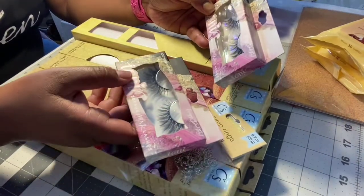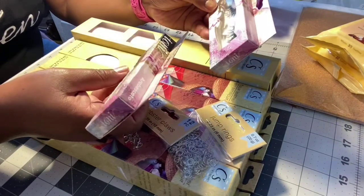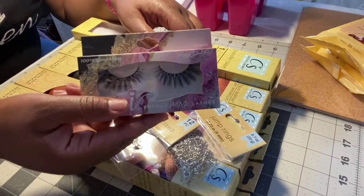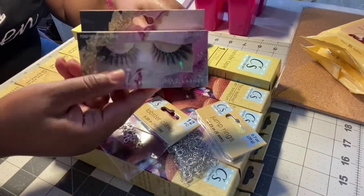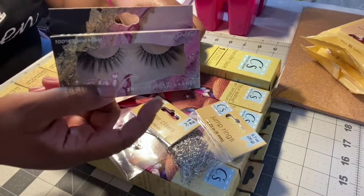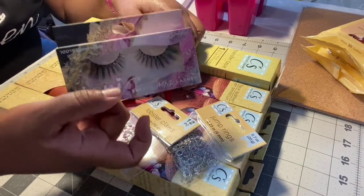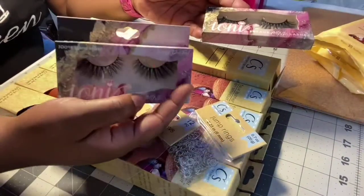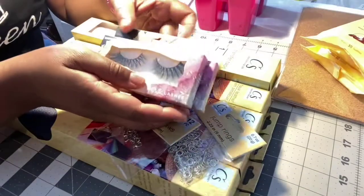They also had some new styles of the Tuni lashes — these are the 3D fox mink lashes and this one is the Wispy Doll. These are so pretty; I love the fullness of the ends. Wispies are my favorite because they're flared — small and they flare out. I picked up two and they only had two left, so these were clearly a popular style going quickly.